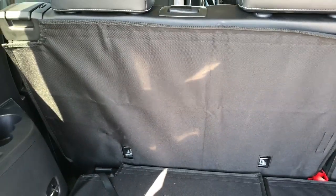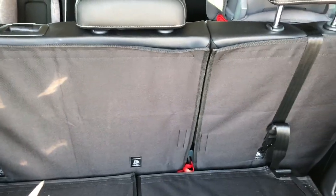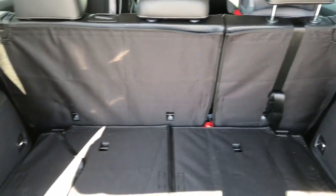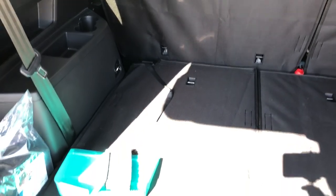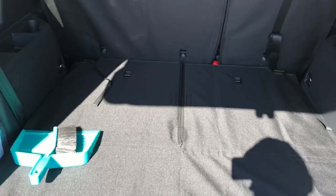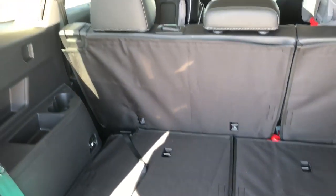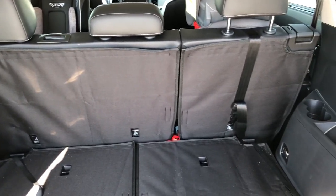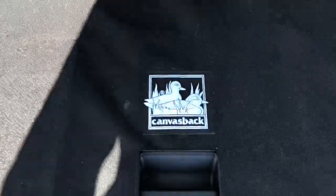There are some little wrinkles you can see from how it was folded, but from what I've read those kind of stretch out over time. Overall I'm very satisfied with this — it's a very quality made product. They're all custom-made for each make and model of car. Overall it's really nice. So overall, very happy with this product — I'd definitely buy it again if I had to do it over or had a different car. Canvasback is the way to go.